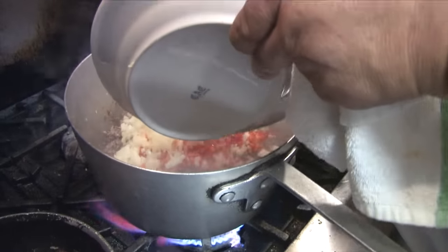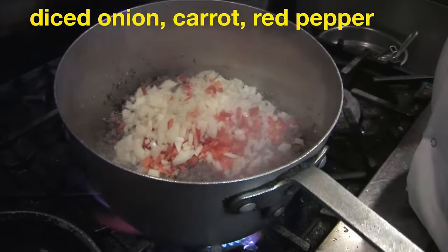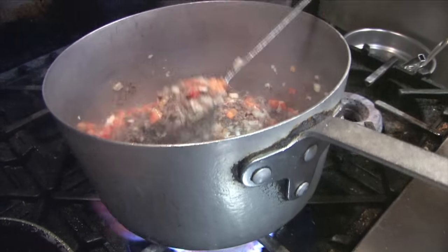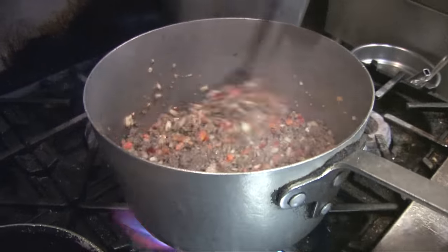Put our veg in now. Let those flavors cook together for a while, let that veg soften up.